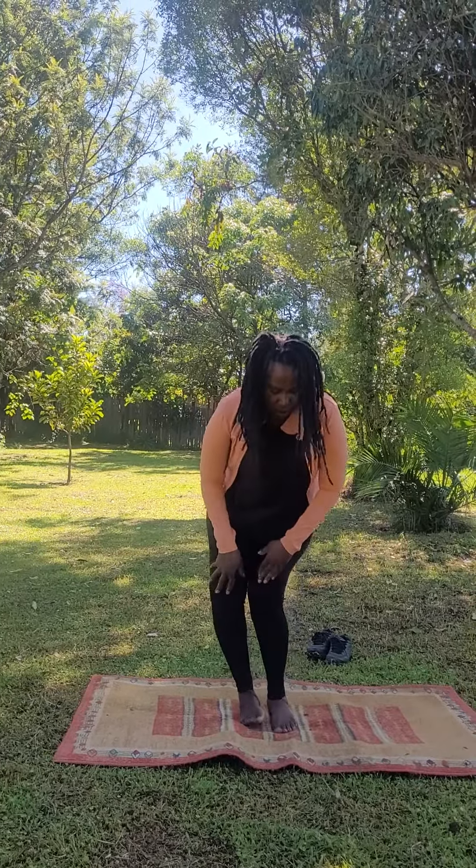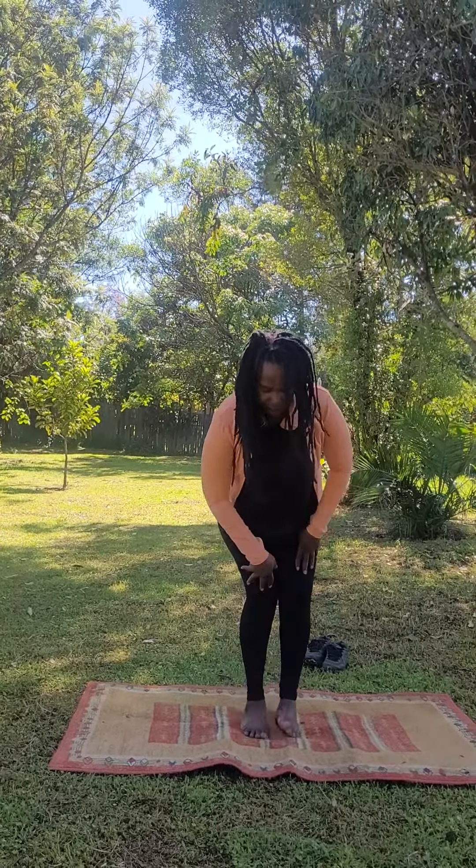Good morning. This is a great way to open up the whole body. We're going to move all the way from the ankles to the head — activating the ankles, activating the knees, activating the wrists.